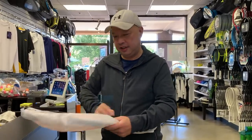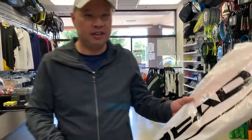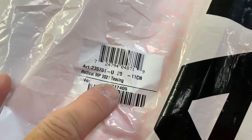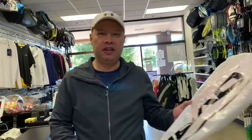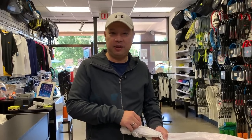Check this out. It even says 'teasing' right on it. What does that mean? A racket is teasing me. I've never seen that before. What exactly does that mean — that you want me to test your racket by teasing me? What's that all about?